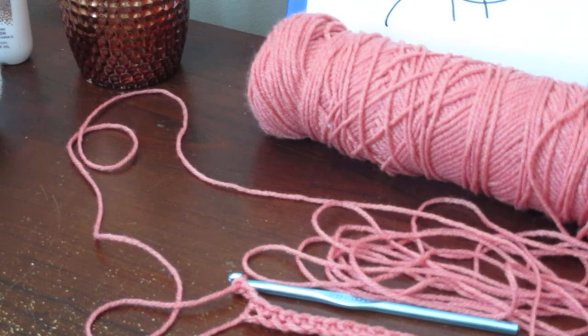Hi guys, welcome back to Brown's Boutiques. I am Megan and today I'm going to be showing you the slanted shell stitch, which I learned from watching Amanda with Amanda Crochets on YouTube. Her video was posted just a day or two ago and it definitely caught my eye.